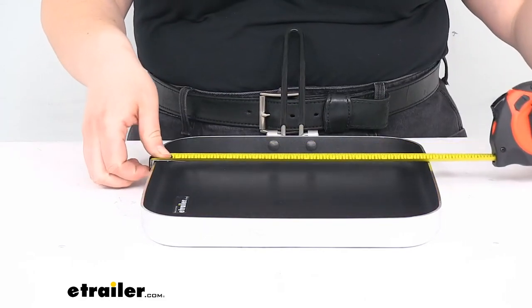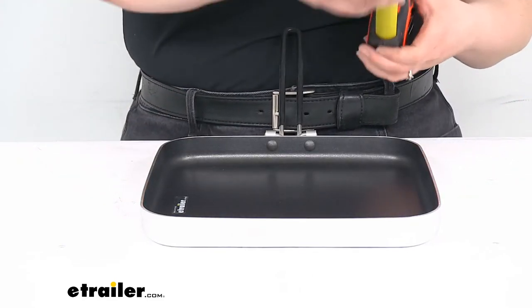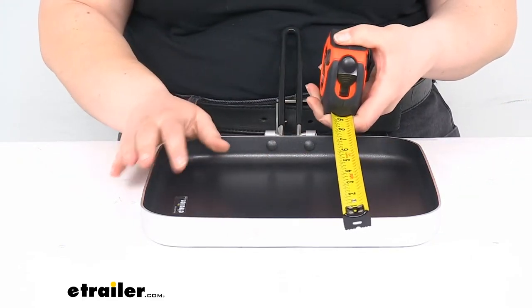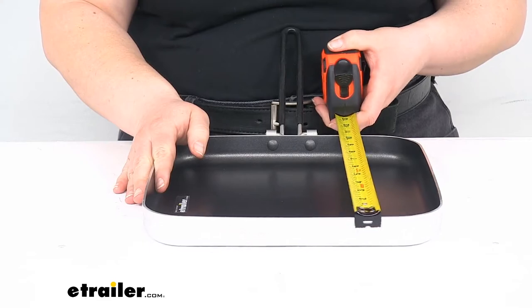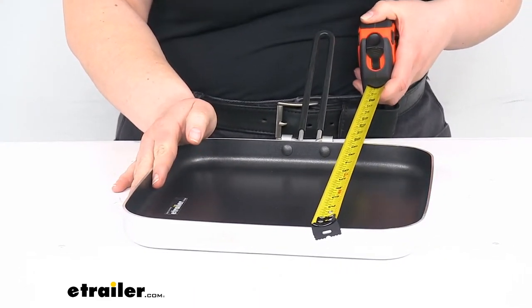As far as side to side, outer edge to outer edge, it's about ten and five-eighths of an inch, and same on the other side. With the handle coming out, it's about sixteen and a half inches long.